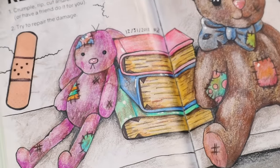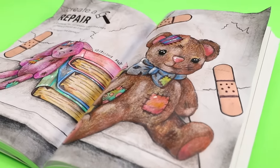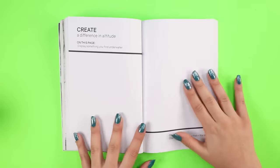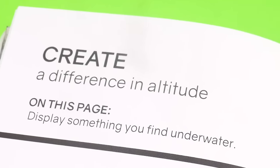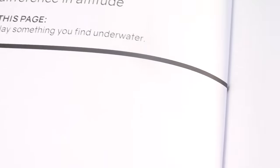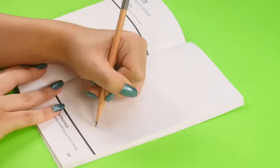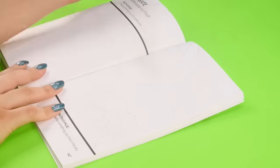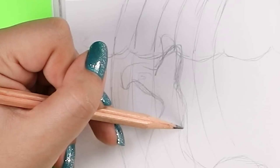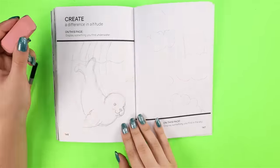You may notice by the dates on the page that I usually start filming the first half of the week, and then the rest of the week I spend editing the video — so it's a whole process. And the last page I'm gonna do for this episode is create a difference in altitude. On this page, display something you find underwater. On this page, display something you find in the sky. Here I go sketching out my idea — what is that tail? I stressed over the layout of this one, I sat there and stared at my sketch for like 20 minutes.